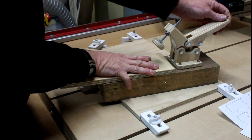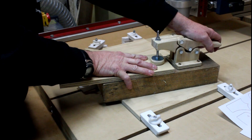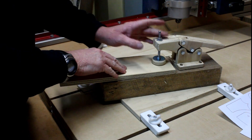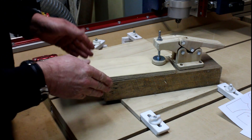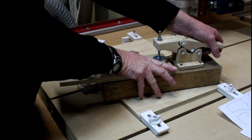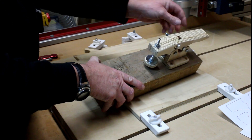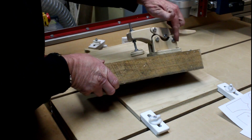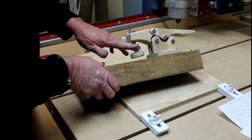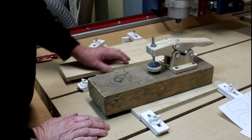Here's the toggle clamp. It works like so - you push it and it locks in place, and that holds really well. These things are just ideal for jigs for holding down material while you work on it. It's made from 12 millimeter or half inch plywood. It uses four 6mm bolts, a piece of 6mm threaded rod, a couple of washers and a few screws.